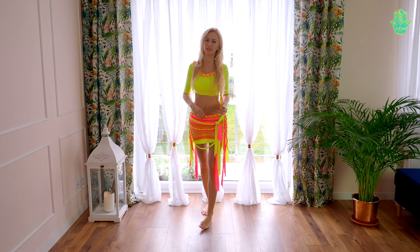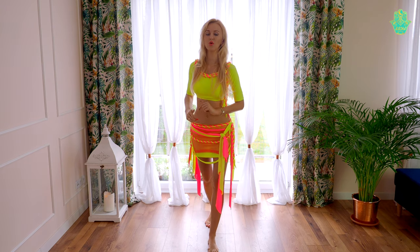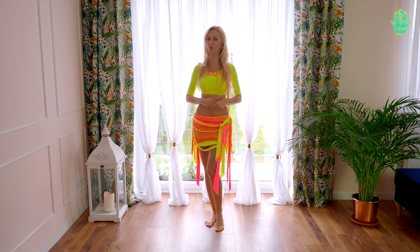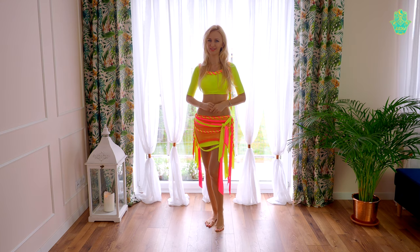With shimmy it's even easier because you just keep the shimmy and you are walking. How to walk on the stage and how to use chest moves when walking you can see in the videos on this YouTube channel — I'm leaving links below this video in the description.